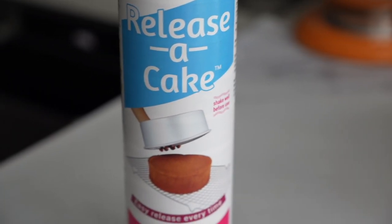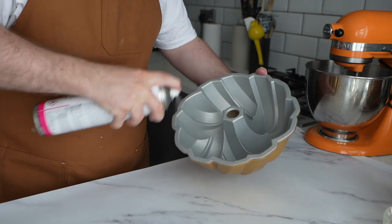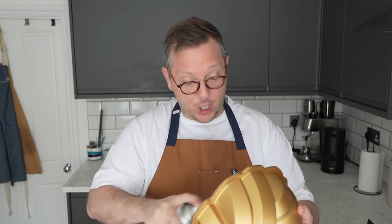It's best to use a spray that is designed for cakes. The same principle applies as with the butter - you want to make sure you coat the pan nice and evenly. Because these are an aerosolized spray, hold it about 20 centimeters away from the tin and just spray lightly, tilting the pan and making sure that every nook and cranny is coated. These pans have such great design and detail, so you need to make sure the greasing goes all the way into those corners so that the cake comes out nice and cleanly.